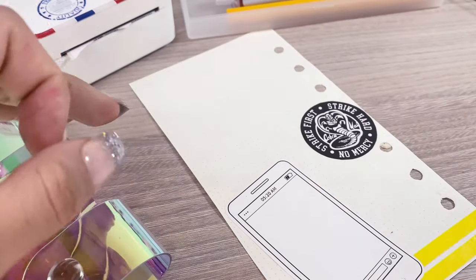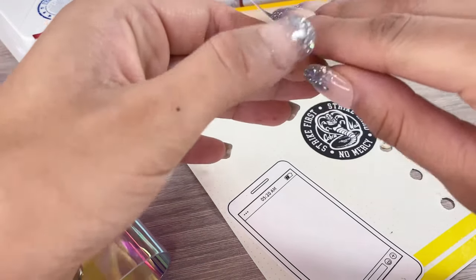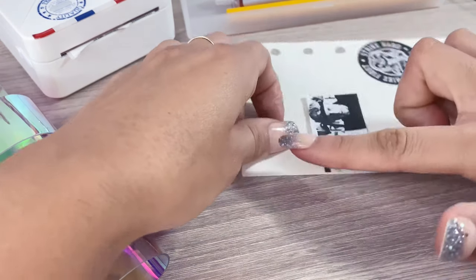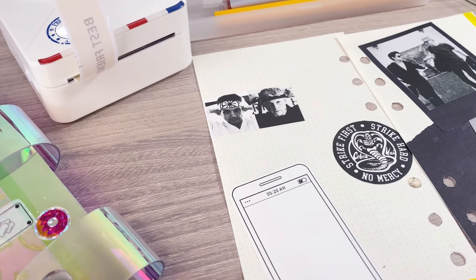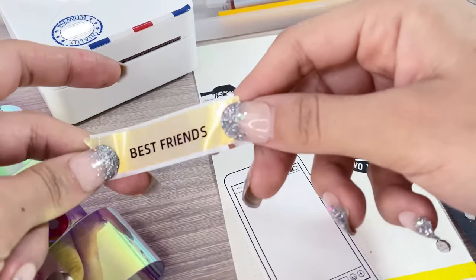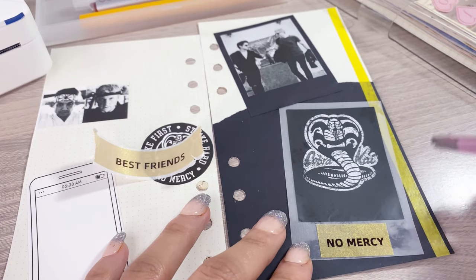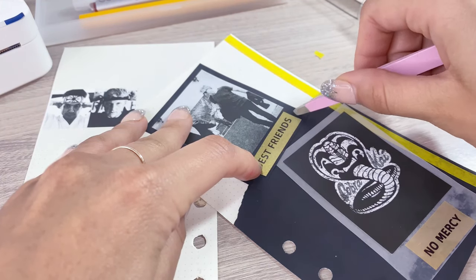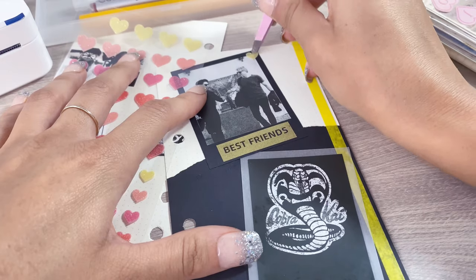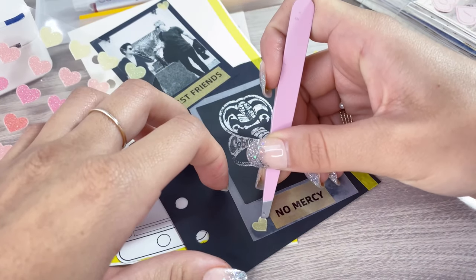I hadn't seen Karate Kid in a very long time, so I practically didn't remember anything. Then I found out there were two other Karate Kid movies — I didn't even know they existed — so I watched them too to better understand the characters and references. Speaking of characters, my favorite is Miguel. So let me know in the comments if you like this series, and if so, who is your favorite character?